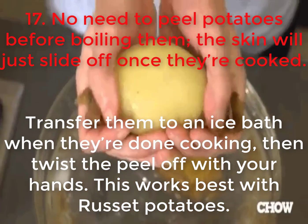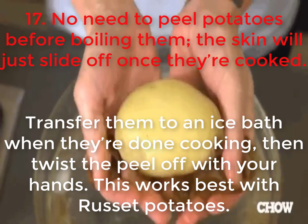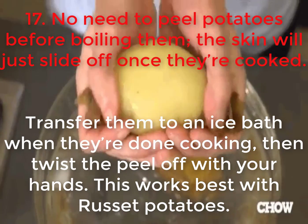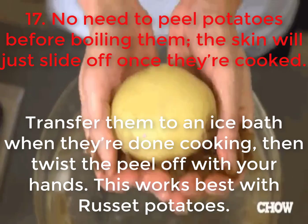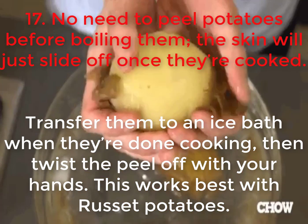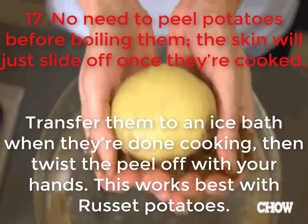17. No need to peel potatoes before boiling them — the skin will just slide off once they're cooked. Transfer them to a nice bath when they're done cooking, then twist the peel off with your hands. This works best with russet potatoes.